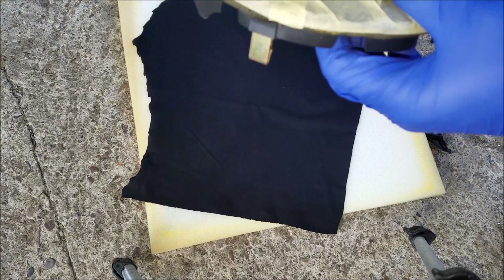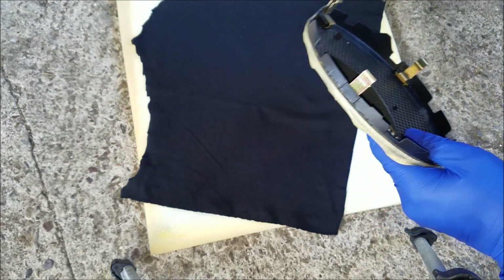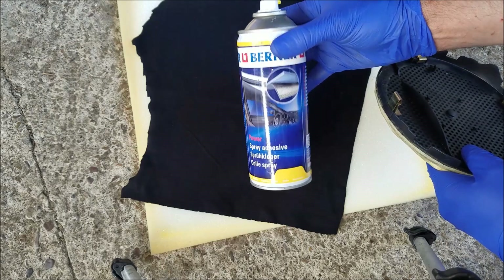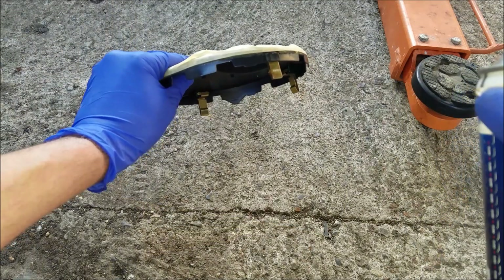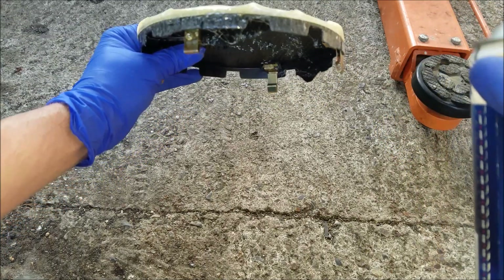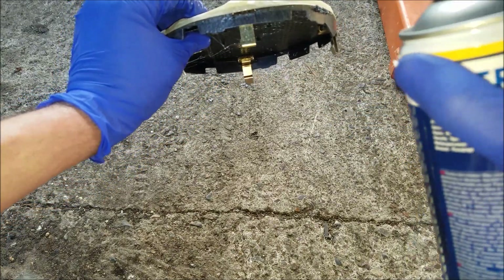I'm going to take my speaker cover and spray the edges with some fabric adhesive — you can get this pretty much anywhere. Keep in mind that you don't want to overdo it. If you get some of the glue on the bottom side, don't worry about it, you can easily get it off.